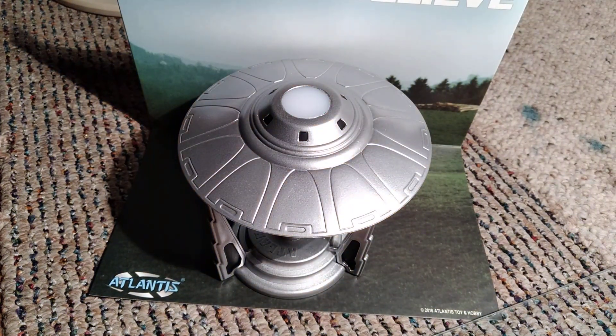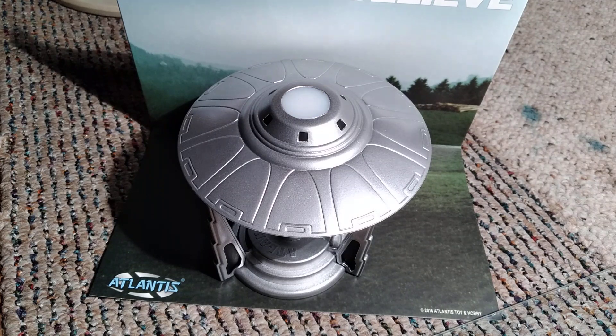Good afternoon YouTube modeling community. This is Ron coming to you from Grandpa's Toy Room with a final on my 48-hour group build. The reason this is so dark is because I wanted to show you the flashing strobe. Turn some lights on — there we go. There is our little UFO, the flying saucer that we built for the 48-hour group build that Greg at Mutt Modeler was hosting this weekend.